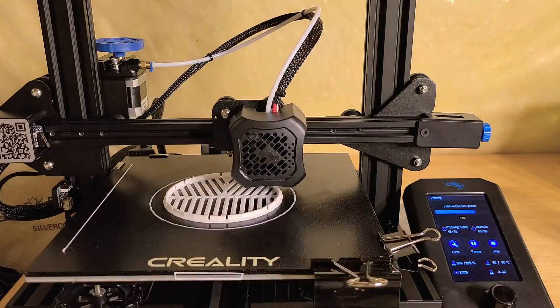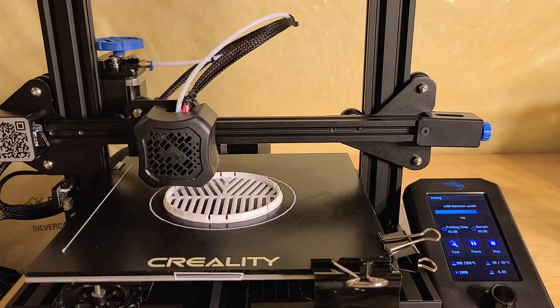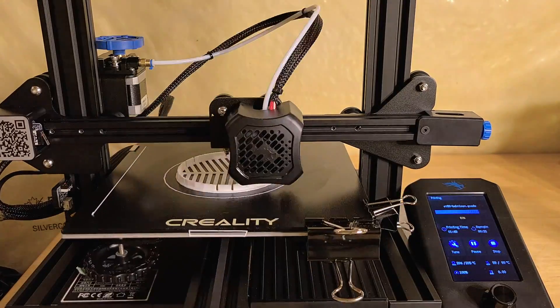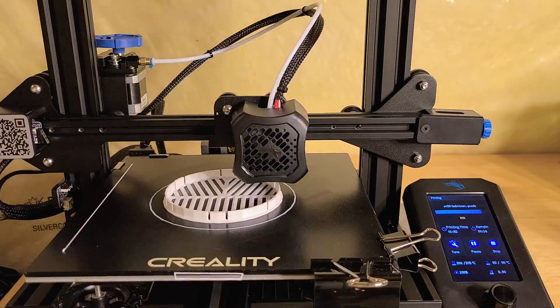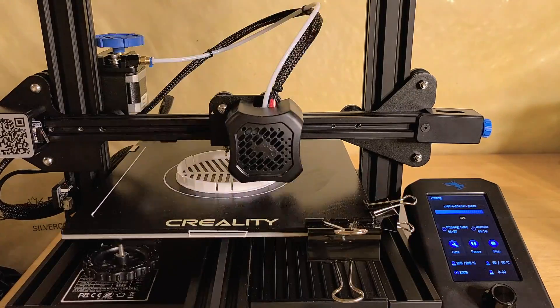When you speed it up, you can actually see how the movement of the printer is as it's constantly going around and extruding new filament. Cost-wise, the printer starts from $300 and goes up to $400 for the different versions, and the filament costs about $30 per spool.